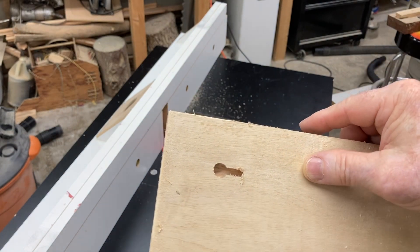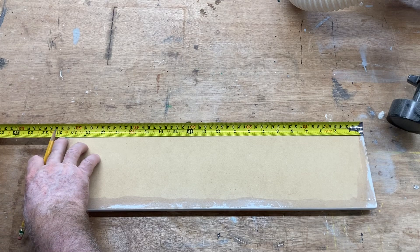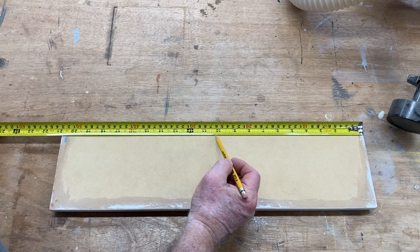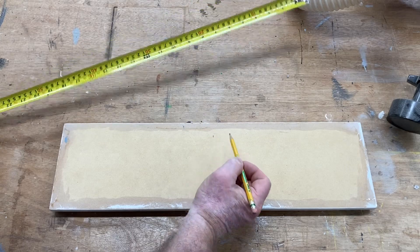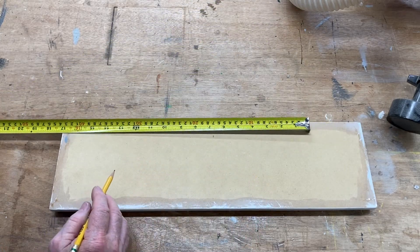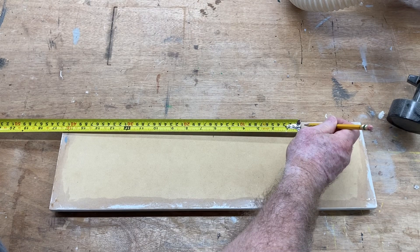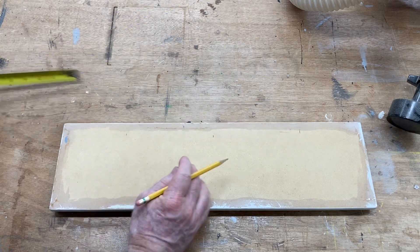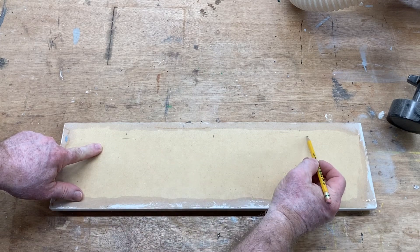Now we have to lay this keyhole slot out on the project. The first thing I like to do is mark the center. This board is 20 and three-quarters of an inch, so measuring over 10 and three-eighths gives me my center point. I want to spread the slots about one foot apart — six inches on each side of center. So that's where my two slots will be: an inch and a half down from the top.